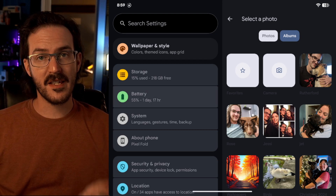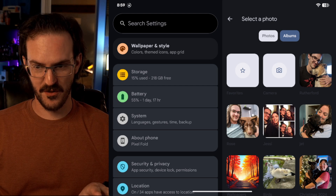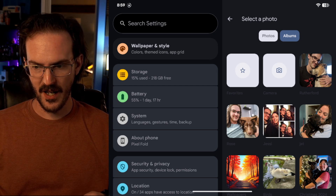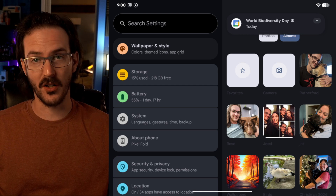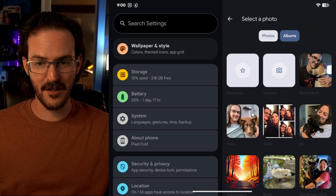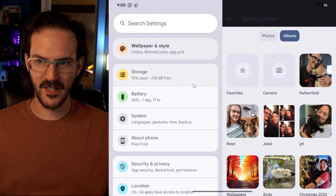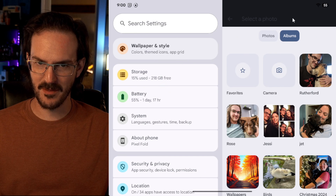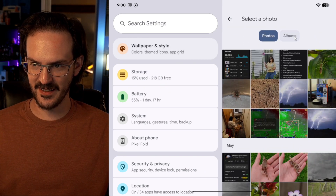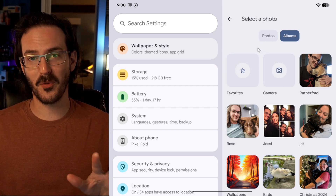This section has pointed out several little rough edges. Notice how the color of the text for these albums is wrong — it should be a light color, but instead it's a dark color, making it very difficult to read. Switching back to light mode helps, but there's something weird going on there as well. Guys, this is a beta — you are going to have some rough edges.